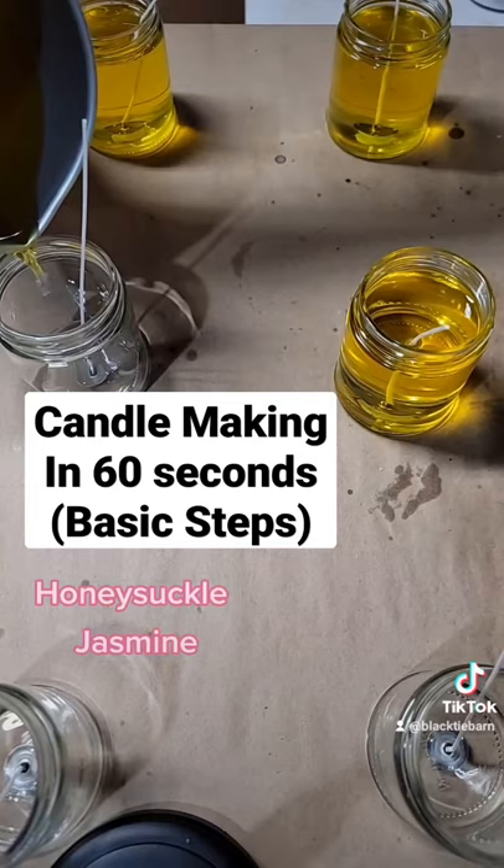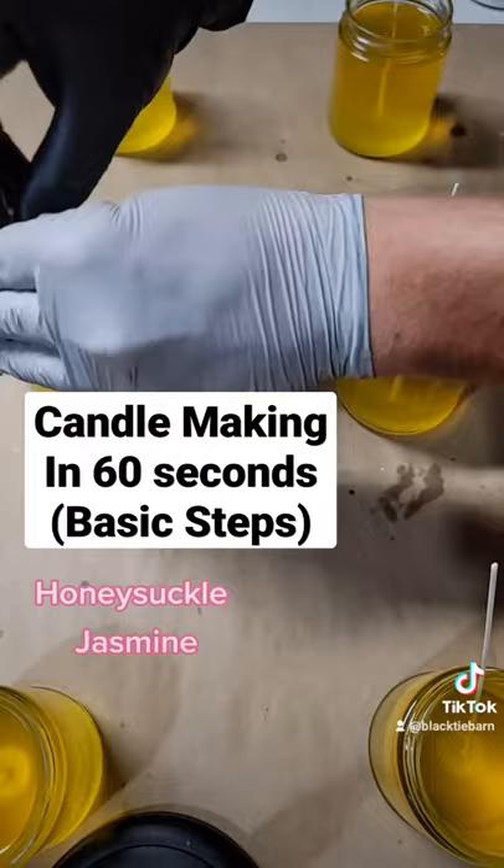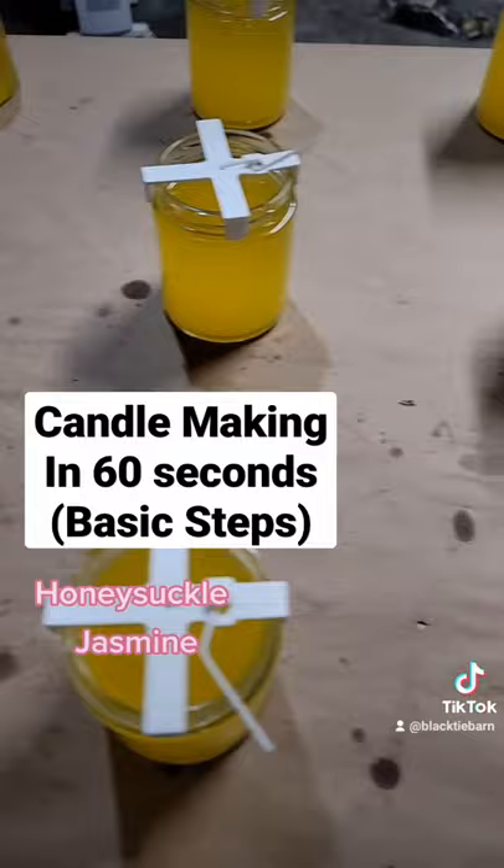Try to keep some space between your candles for even airflow. Use something to keep your wick centered while your candles cool. Let your candles firm up and completely cool — this could take several hours.